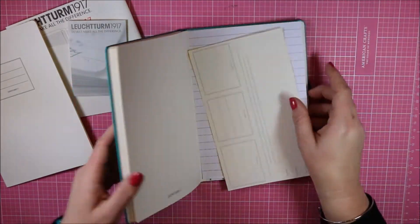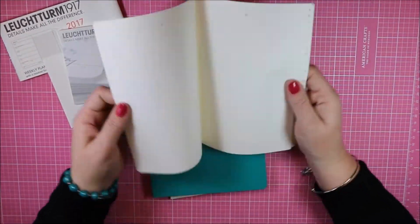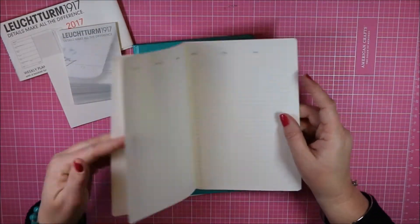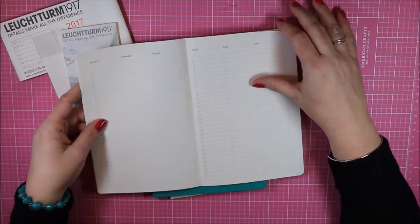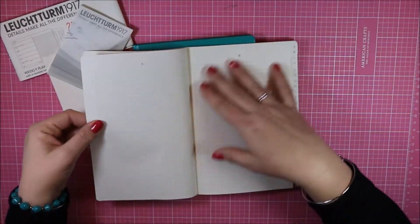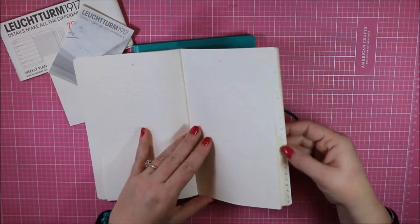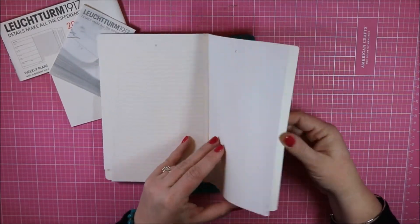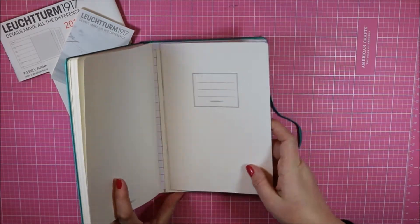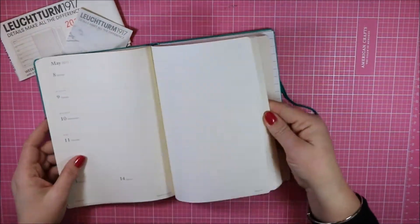Something different with this planner that I haven't had before is an address book. You can do a perpetual calendar in here and then there's a place for your addresses. I probably won't use it as an address book, but I think it would be a great place to keep track of different websites, logins, and passwords.